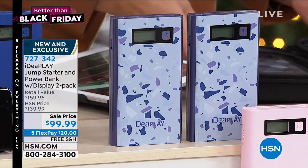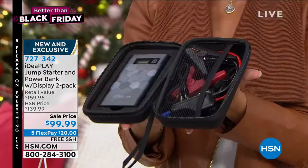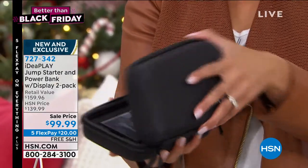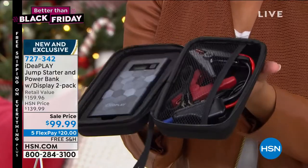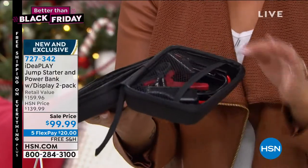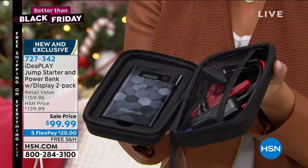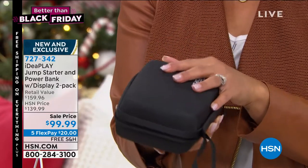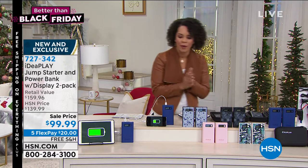It comes with this beautiful case. I want to show you the case that it comes in. You open it up — there's your jumper cables, there's your charger to charge your power bank, your chargers to charge your phone as well. It even has a car adapter in here. And then there is your power bank. I'm showing you one — think double. You're getting two of them for under $100.